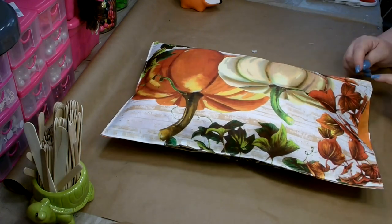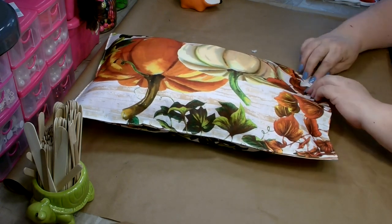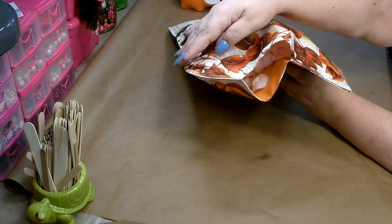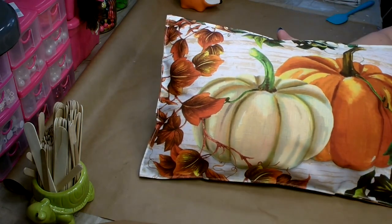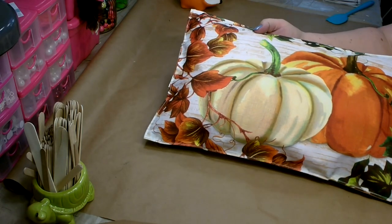Then you'll want to go to the opposite corner and do the same thing there. So you have a small opening now that you can finish stuffing both corners and then the center, and then close it. And there you go — another absolutely gorgeous decorative pillow. Quick and easy to make.